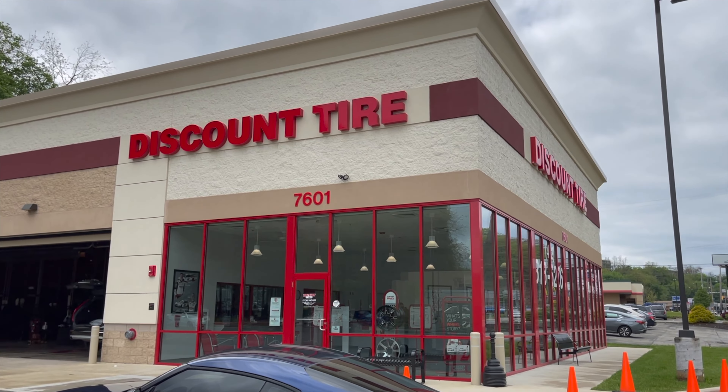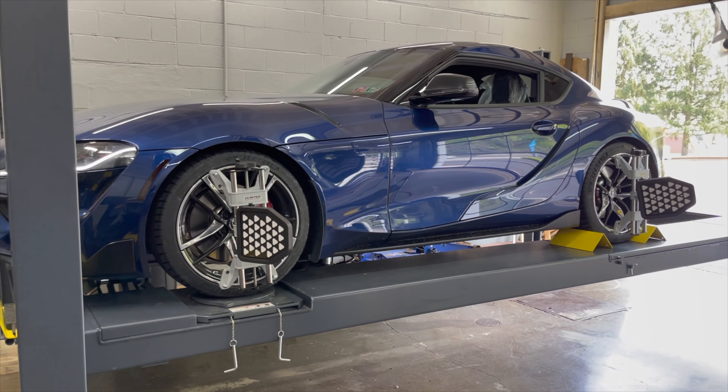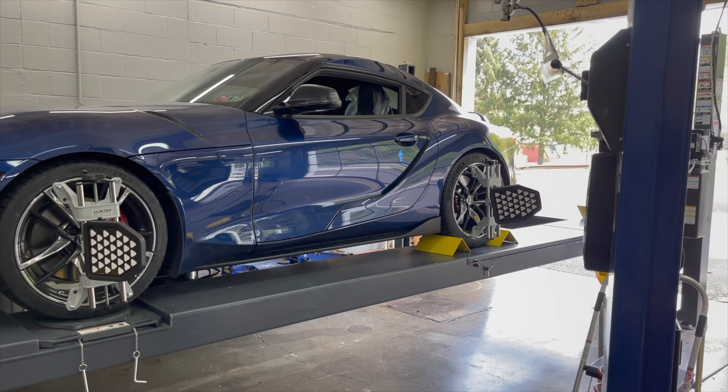That turned into leading to an error message on the screen, and I'll show you what's involved in clearing it. Then I'm going to take you for a driving review of the tires in the cold and wet to see how they perform. Next, I'll show you the results of the alignment I just had performed to see if it was out. And finally, we're going to spruce up the tires — I'm going to throw some permanent tire shine on, and you'll see the final results.